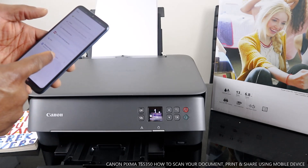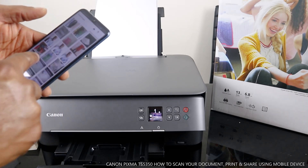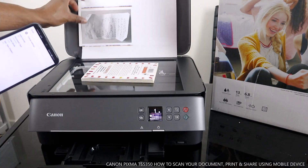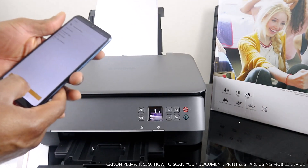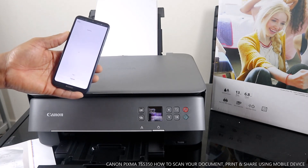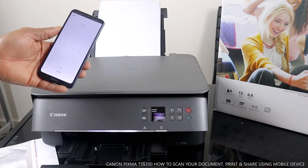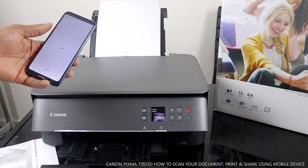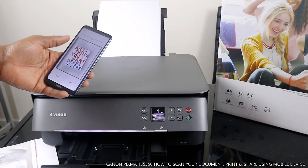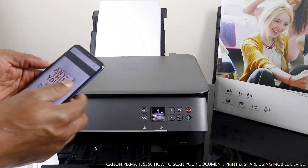Go back to the document to scan. If you can't find it, scan the document again. Place this document, scan it once more since we missed it. Click scan, then click exit, click OK.